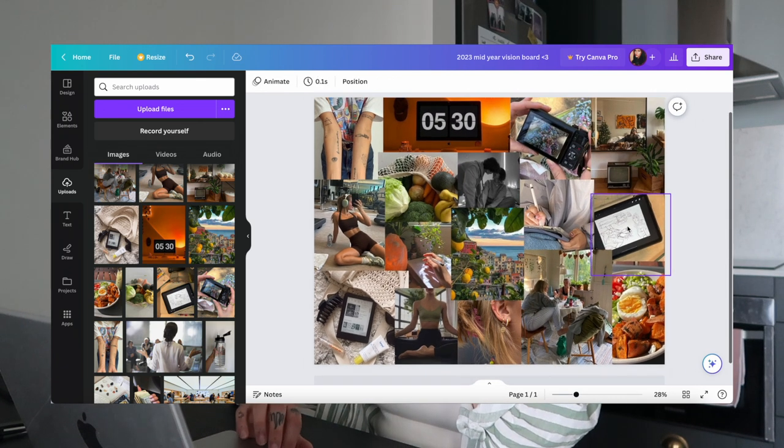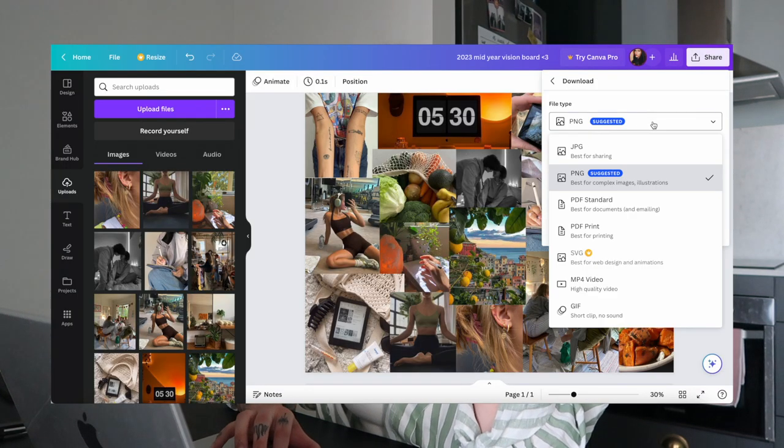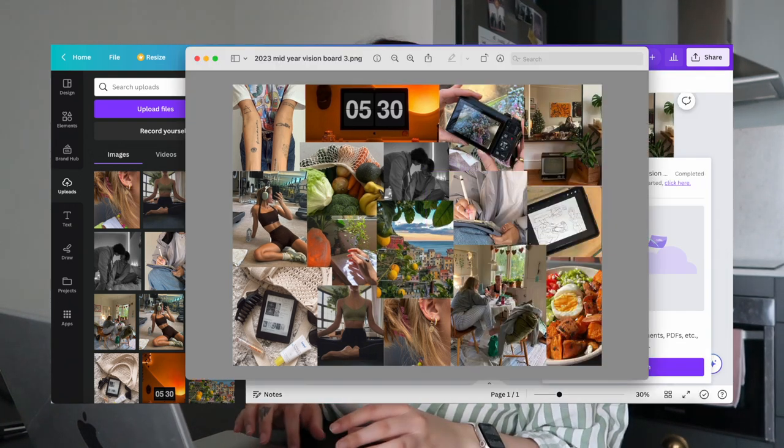I'm really happy with this — the photos look really well together. Now that I have all my photos arranged the way I want on Canva, you can just leave it at this stage. I'm going to import it into Procreate on my iPad to add a few doodles and words. Once done, I'll share and download it as a PNG, which typically has the best quality.